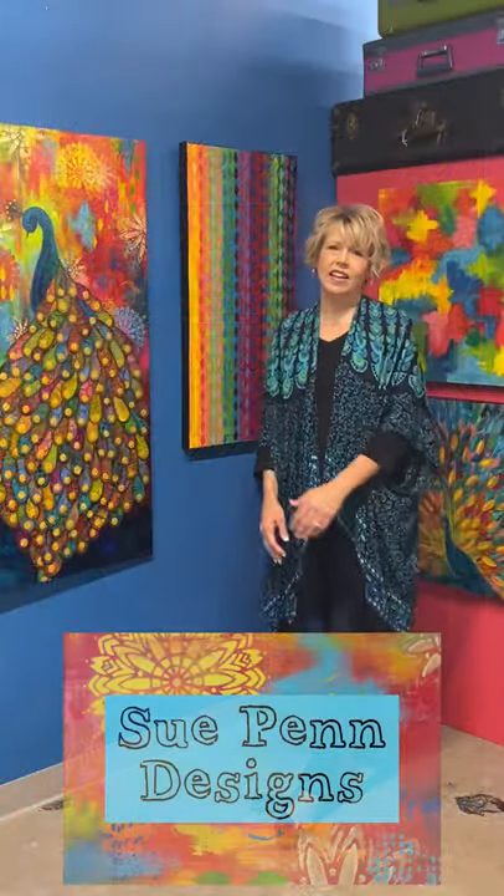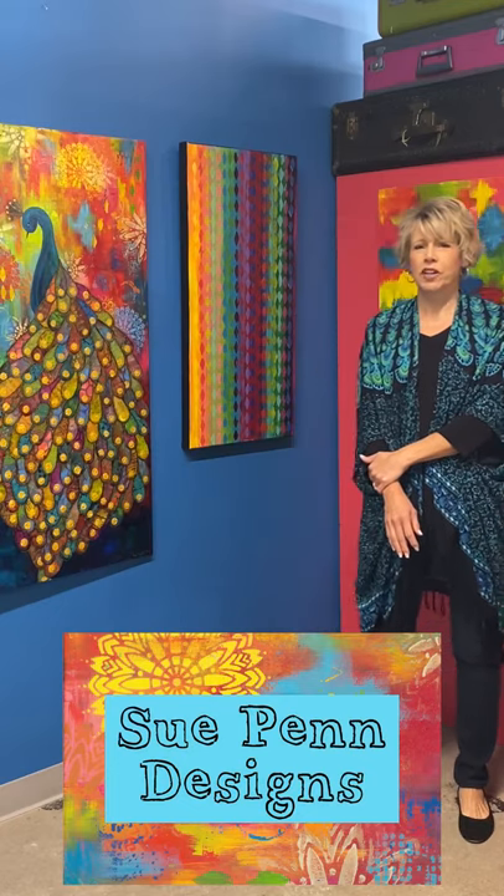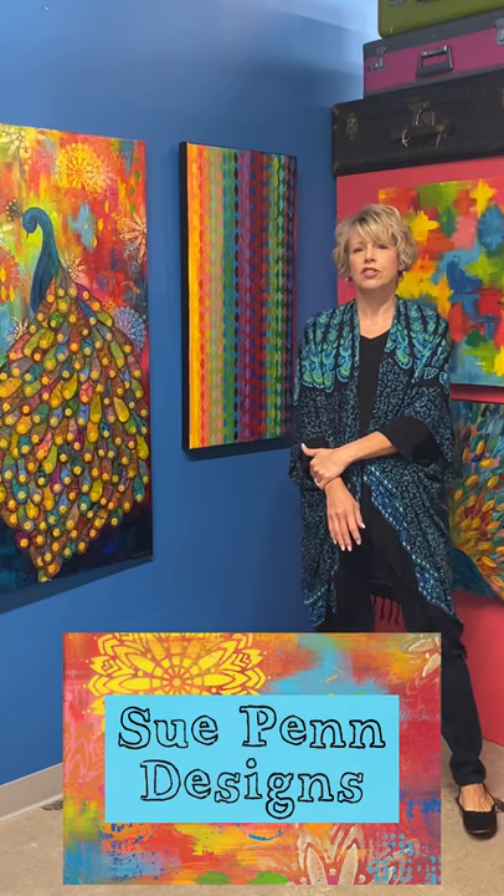Hi, my name is Sue Penn, and I'm here in my studio in Des Moines, Iowa. I'm a Free Spirit designer, and I'm here to show you my new collection, Pizzazz.